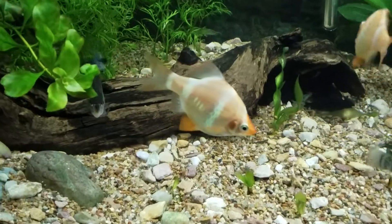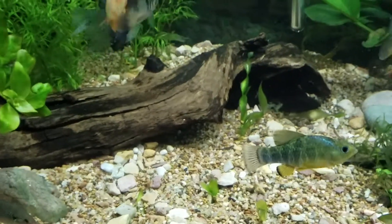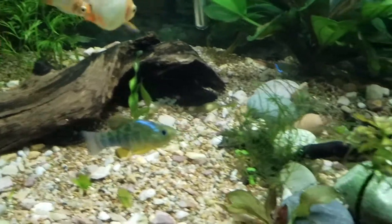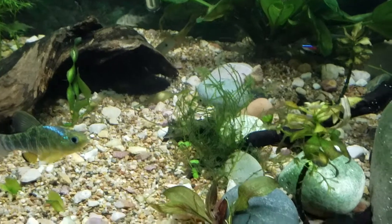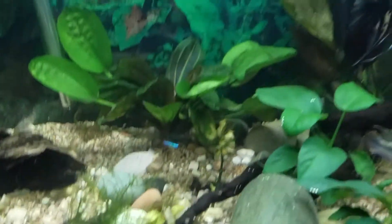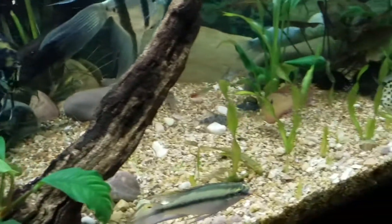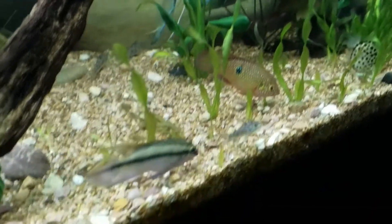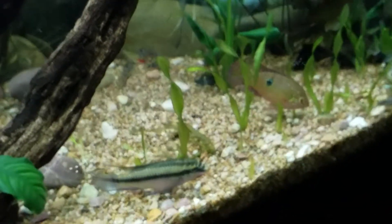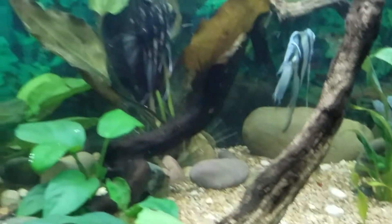The bad thing is it annihilates val — any type of val, from what I've read, which I should have read before but didn't. It did not bother my Christmas moss, which I just planted, or any of the other plants, but it destroyed all of my val, which I'm kind of upset about because it took a little longer to grow. My other plants seem to grow pretty quickly.